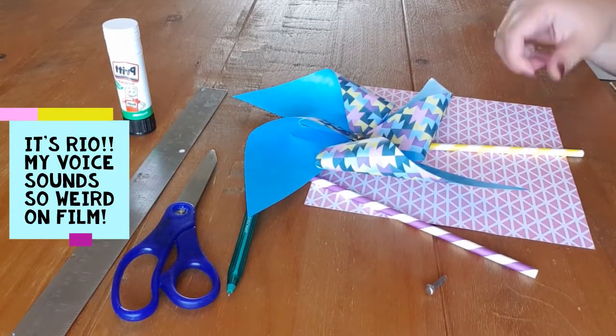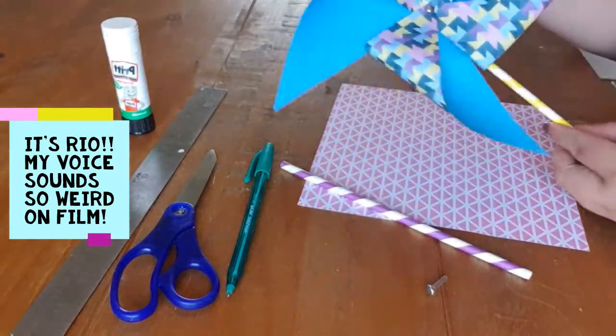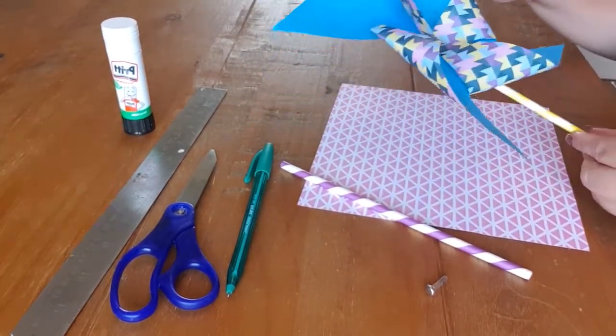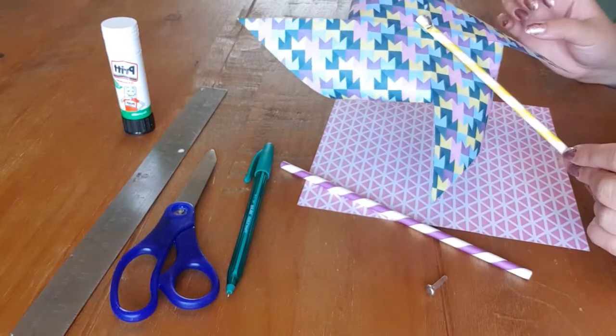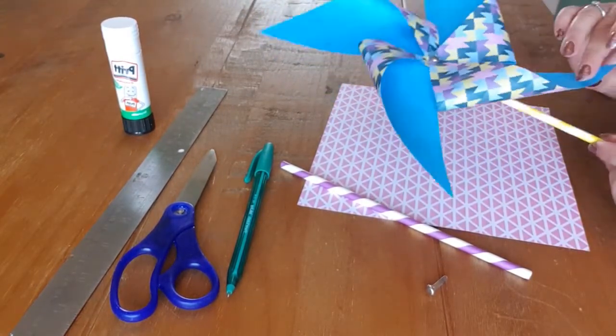Hi everybody, today we'll be doing our pinwheel craft and this is one I made earlier. Nice colours and it's got a lovely straw in the back and these will look great in the garden.